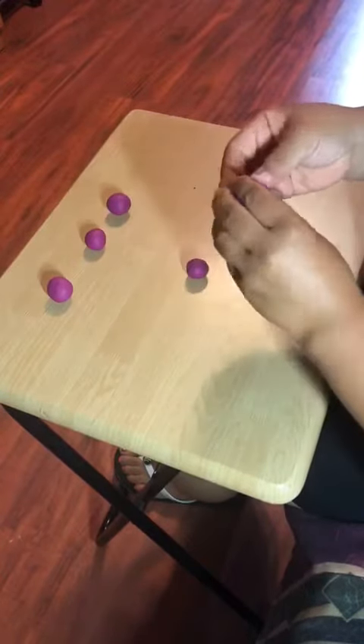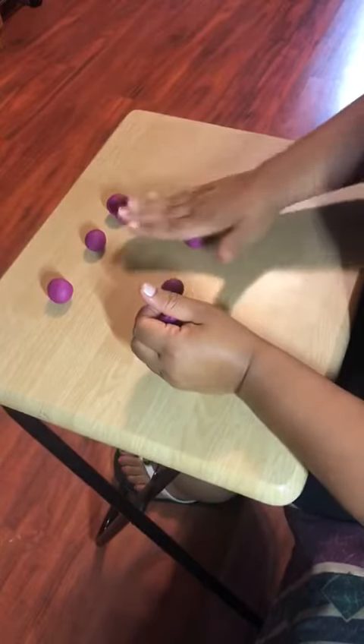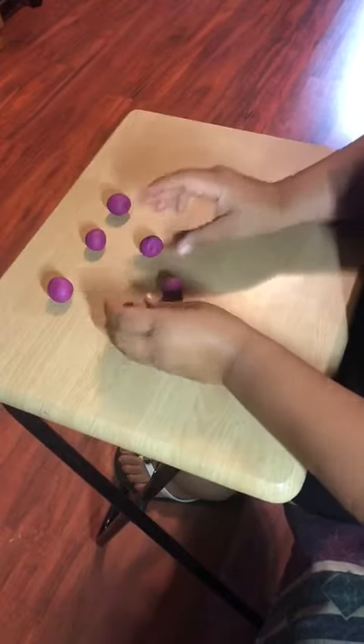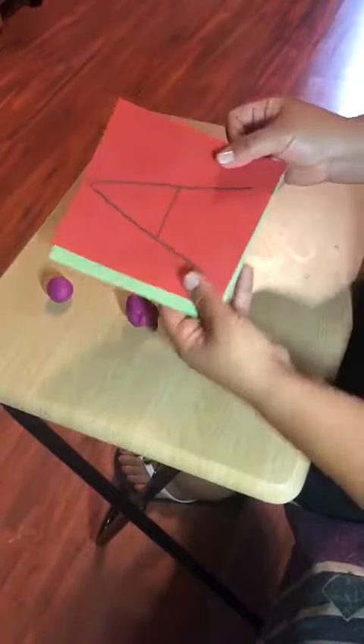Hello friends! We're going to be making letters with Play-doh. As you see, I'm making little balls — I'm rolling balls of Play-doh just to have them ready.